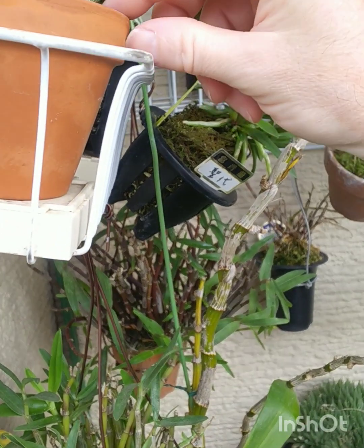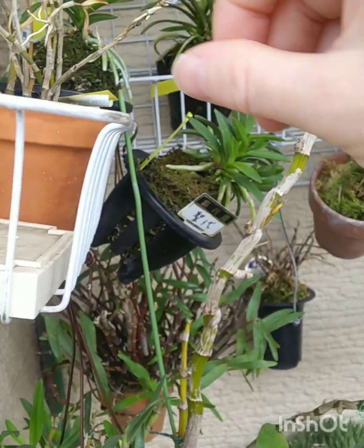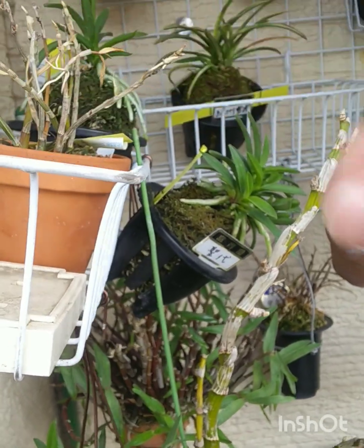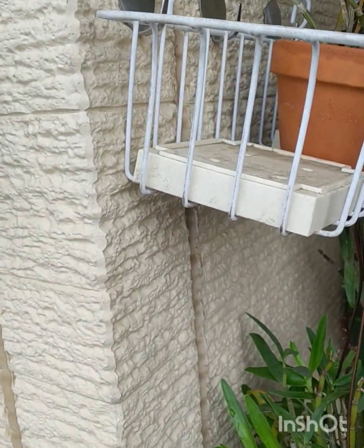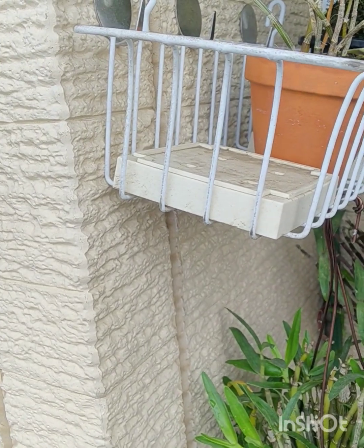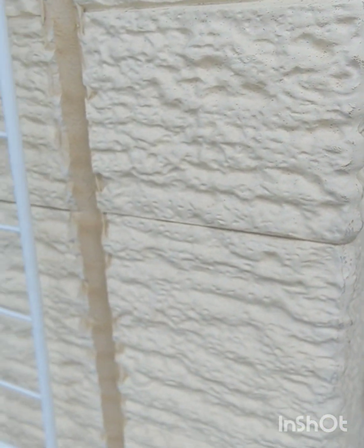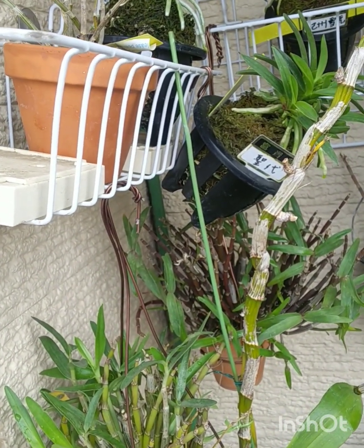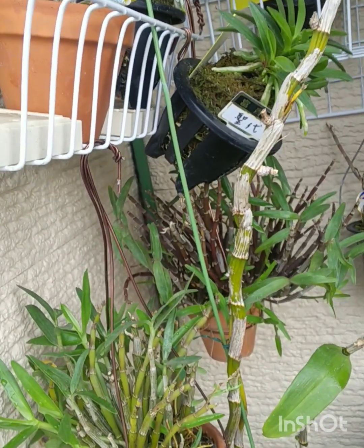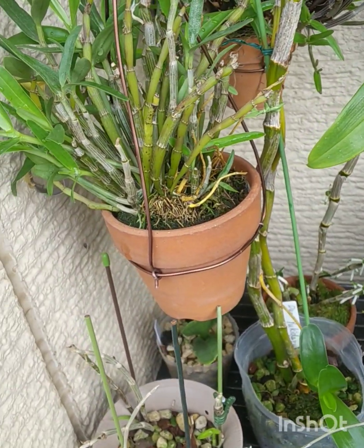It's so hot. Last night it didn't get any cooler than 25 degrees. It's already like 27 degrees and it's just about 9:30. It's going to get right up into the 30s again — 32, 33 degrees. Muggy, sticky, humid. You've got to drink a lot of water so you don't get dehydrated.